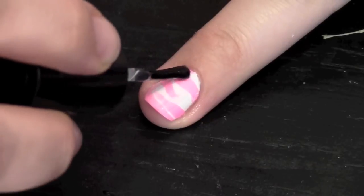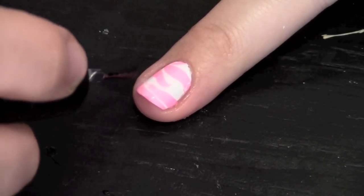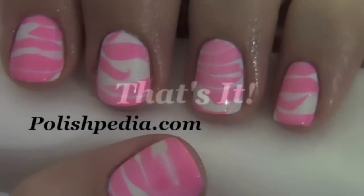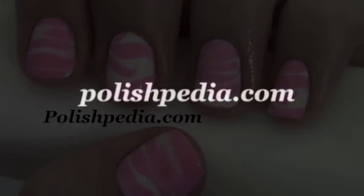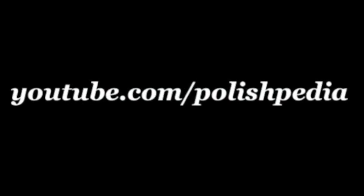Finish by applying a fast drying top coat. And that's it! I hope you enjoyed this abstract design. Visit our website at polishpedia.com and subscribe to our YouTube channel. Bye girls!